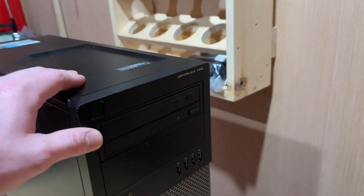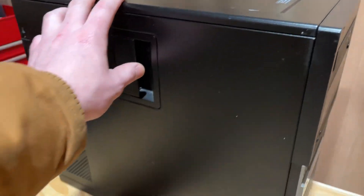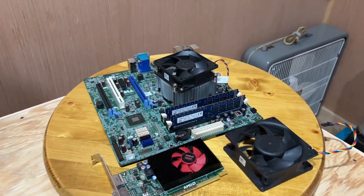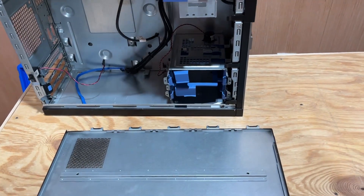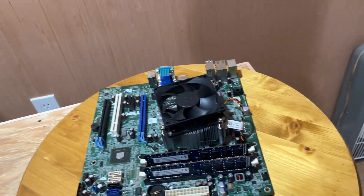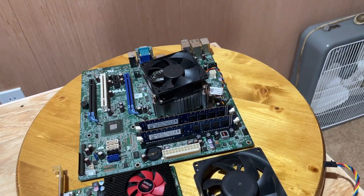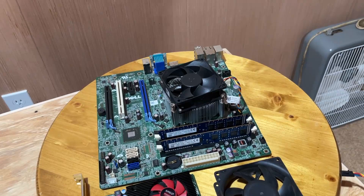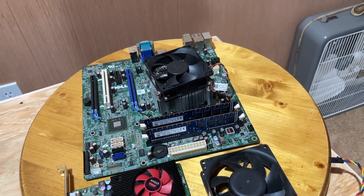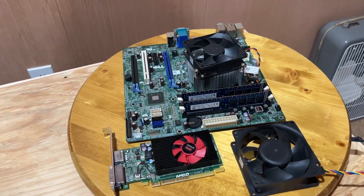Today we have a Dell Optiplex 790 — you can find these all over eBay. This was a friend of mine's computer that I've previously worked on. I went ahead and pulled out the motherboard and everything inside. Even though this is a pre-built office computer from the Sandy Bridge era with a Core i5-2400, most people hear Sandy Bridge and think it's old and useless, but that's not necessarily the case — these old processors still have usability left in them.